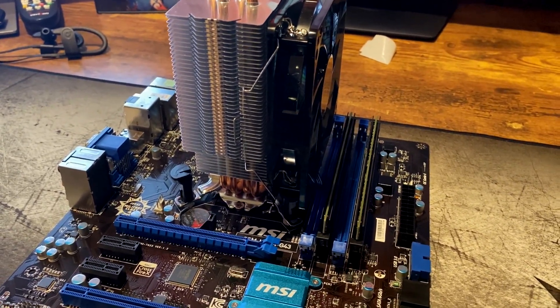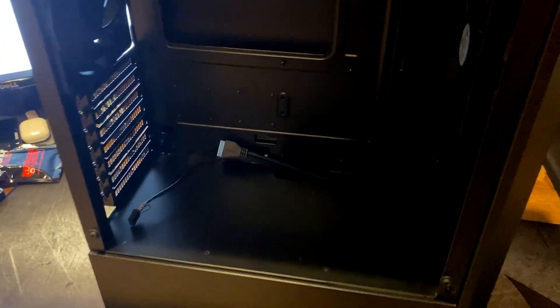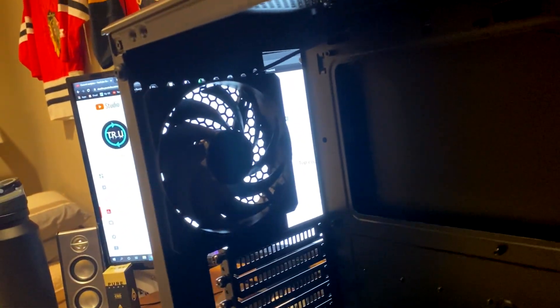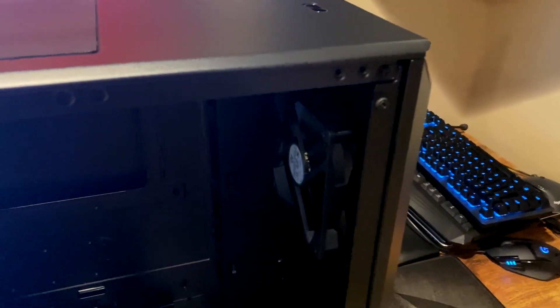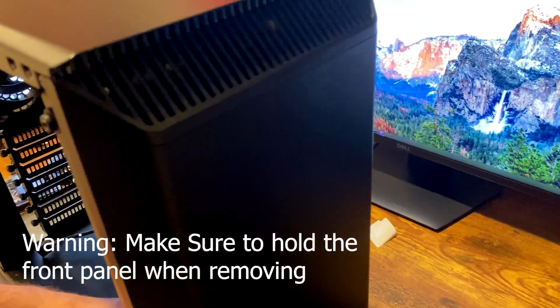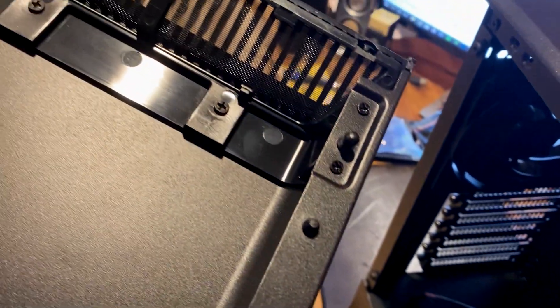We'll get the motherboard in and get everything else in there as well - the hard drives, graphics card, and power supply. Quick look at our Phanteks Eclipse P300 case: they already pre-routed the USB 3 and HD audio cables. There's one 120mm exhaust at the top. It comes with one pre-installed fan at the back, and I installed one at the front as well. Really clean design - to get the front panel off, you just push from the inside to access your front fans and the bottom hard drive cage. The filtered inserts on top and bottom keep dust out.